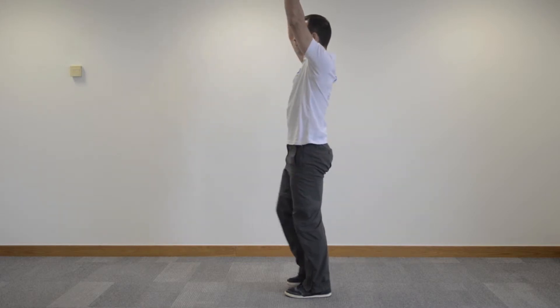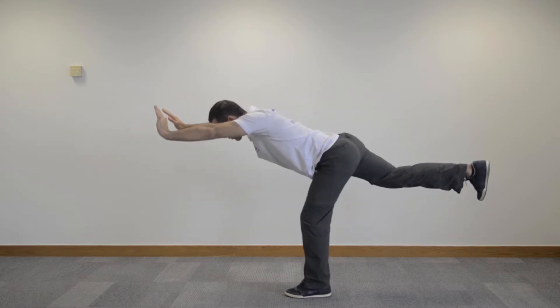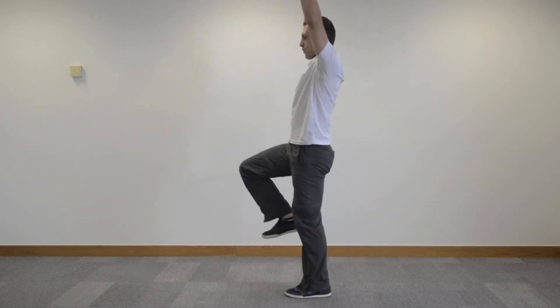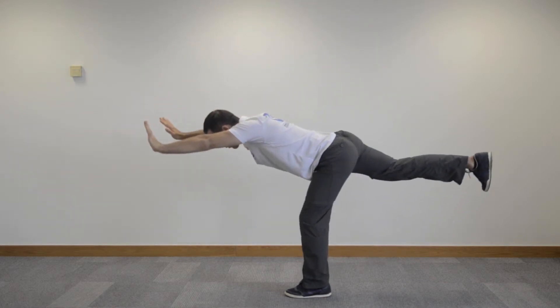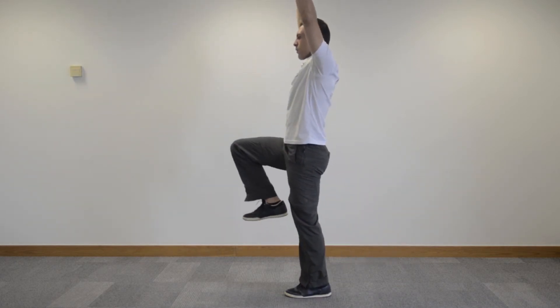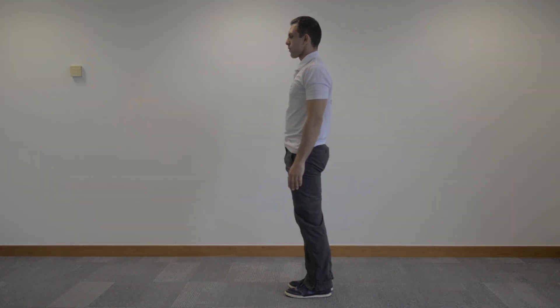Maintain good back posture throughout. To advance this exercise, raise your arms over your head as you kick back with one leg. Very slowly press away with your hands, maintaining length throughout the spine at all points. Make sure that your kicking leg is active all the way throughout this exercise.